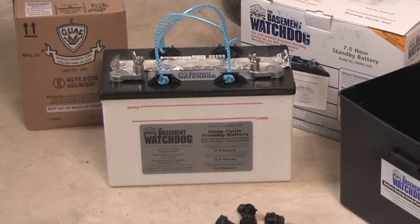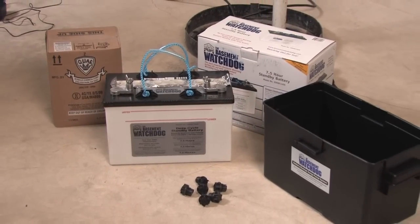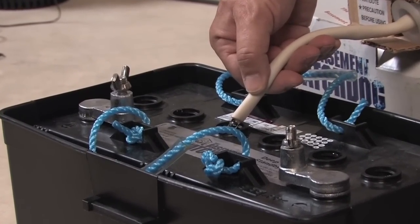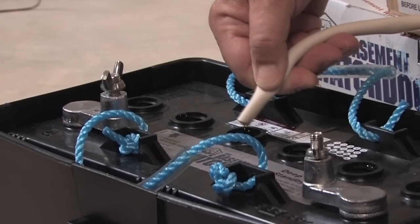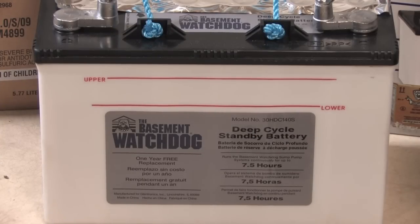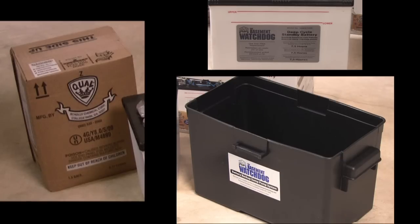Basement Watchdog standby batteries are shipped dry without fluid, so they never lose power before you take them home. A battery is activated when the fluid is added — by adding the fluid just before use, the battery will always be fresh. You'll need to purchase both a battery and a fluid pack. A battery box is included with the Basement Watchdog backup systems.